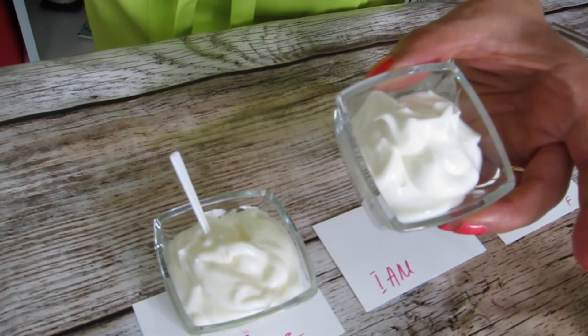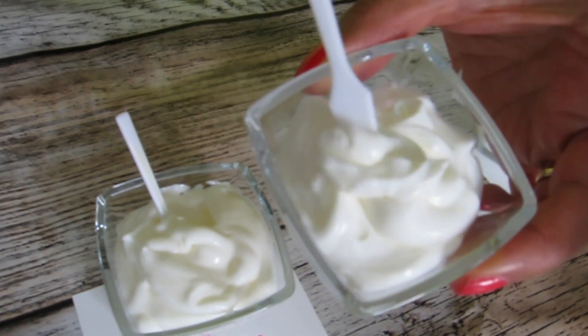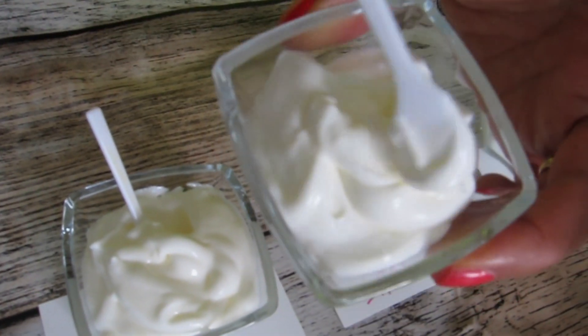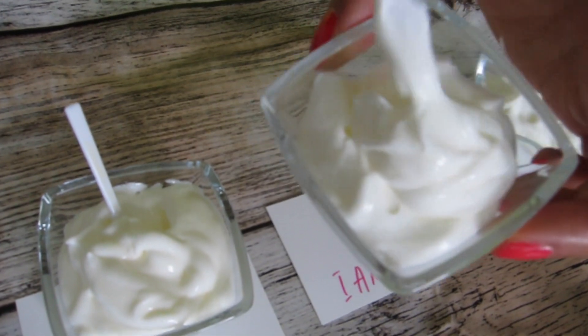This one is with isoamilarate, which is slightly more polar than the triglyceride, and the texture is very luxurious and very fluffy.